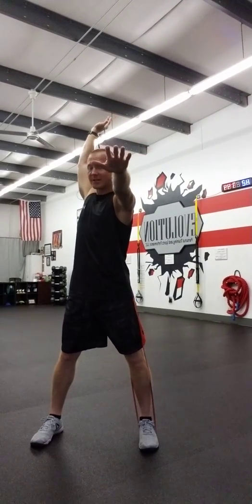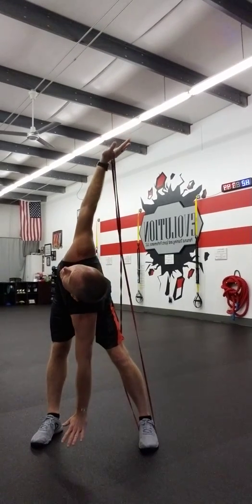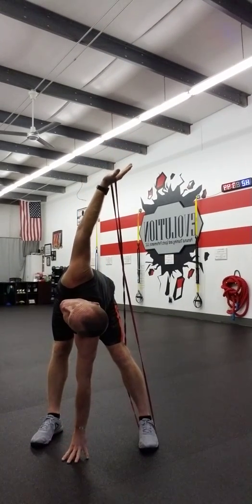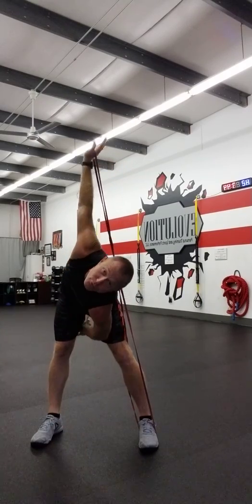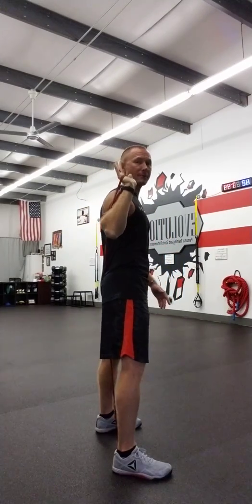Here we go — we've got the shoulder stability. I like to put my arm out to know where parallel is, rotate to the center, and then go over into that windmill, working on the stability of that shoulder, trying to get over to the floor. There's our windmill — getting a lot of stretch through that hamstring and through that QL back in the back.